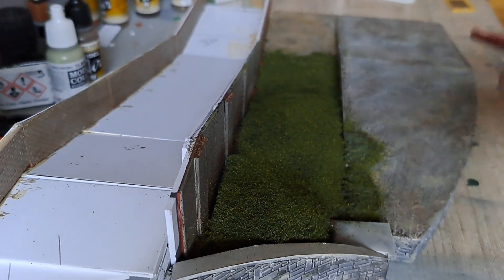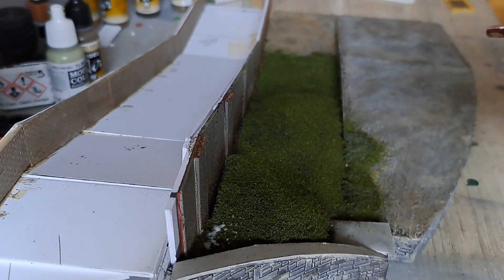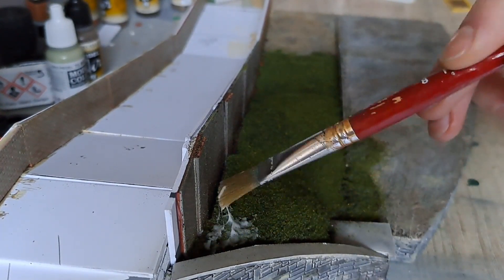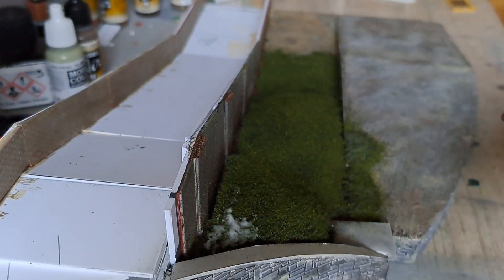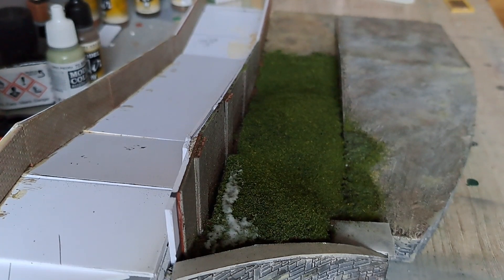Again I allowed the area to dry for 24 hours before hoovering up any excess or any loose ground cover. Then again, simply reapplying PVA glue to the area.